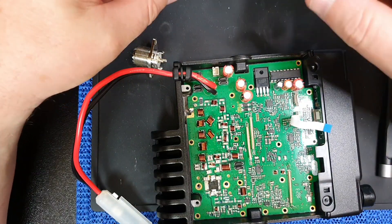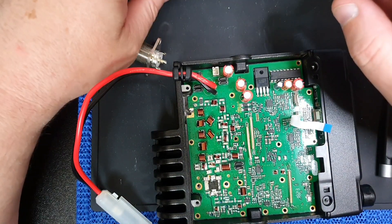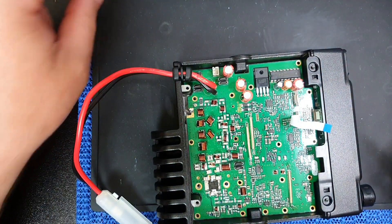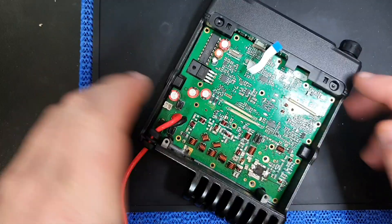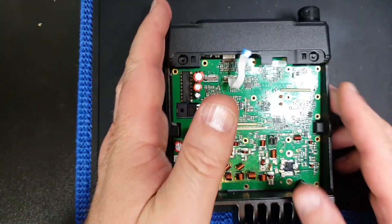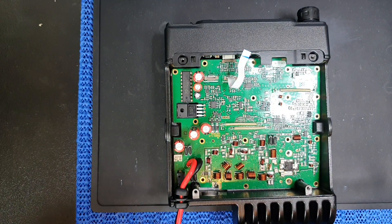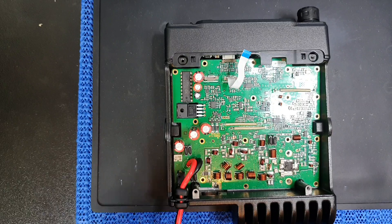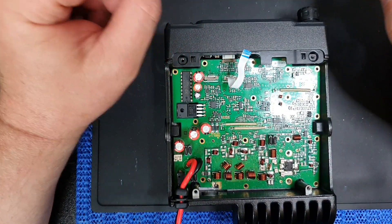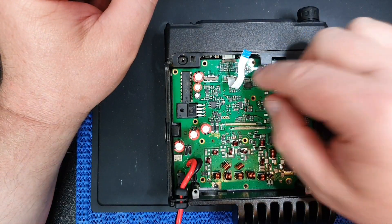Hi guys, welcome once again to a GazLabs short video. I've just shot this video once and then realized I'd actually made a mistake, so I'm doing it again — these things happen. This is the Anytone 8778 UV — just double-checking, yes it is — the dual-band miniature mobile radio from Anytone. This is typically a very reliable little radio.